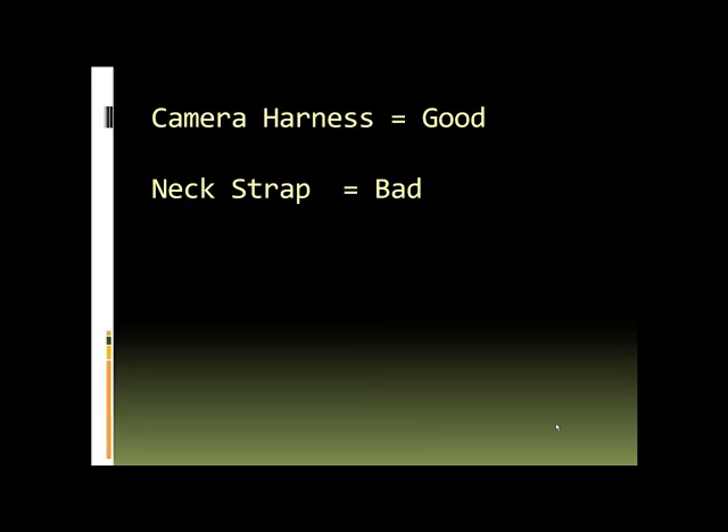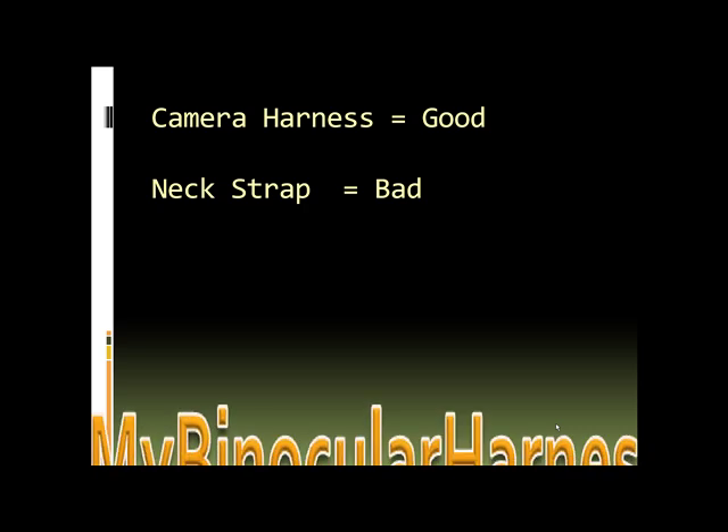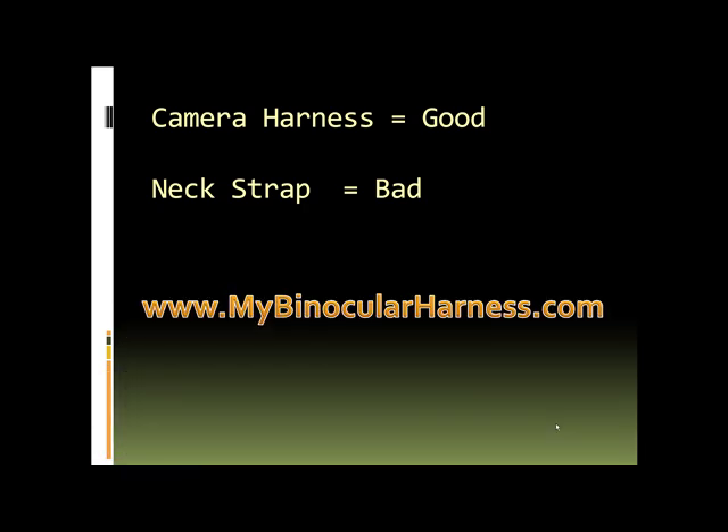You can get that at mybinocularharness.com. Camera harness is good, neck strap is bad. We want to eliminate neck pain, so go to www.mybinocularharness.com and get your camera harness. It's guaranteed. Best of luck.